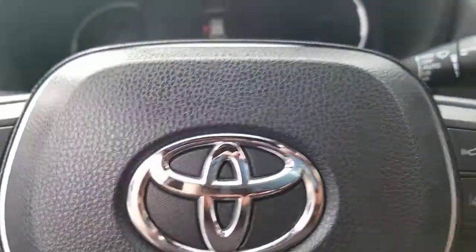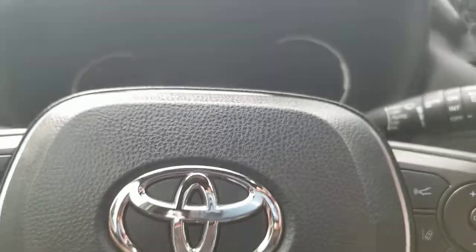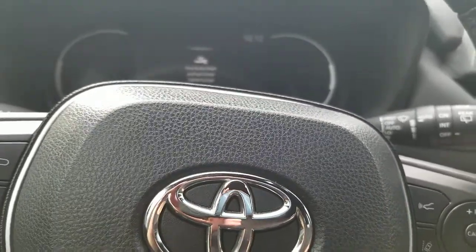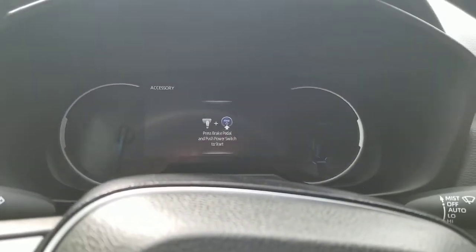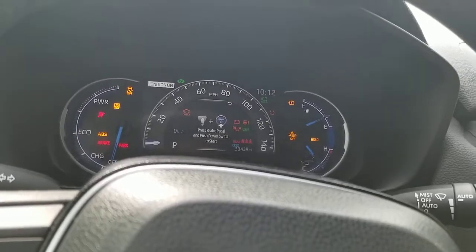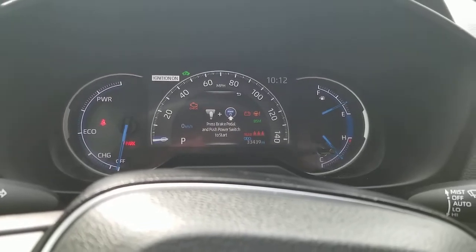So this one's a push button start. A lot of times if you get in the car and shut the door, you're going to get little messages that'll tell you what you need to do — sometimes it'll say put your foot on the brake and push button start. So press brake pedal and push power switch to start. That push button start stuff is normal. But if you don't have your foot on the brake and you hit this button — which is your push to start button — it's going to tell you to press the brake pedal and push the power switch. Right now I'm in accessory mode. If I hit it again, now I'm in run mode, but you're going to get things like this right here where it says 'not ready to drive.'